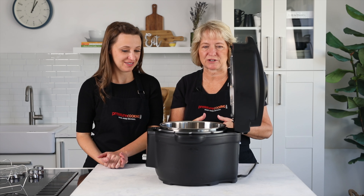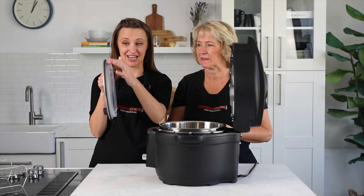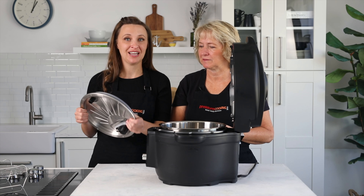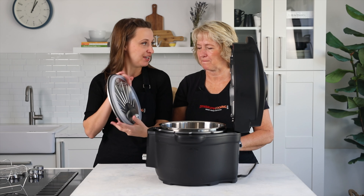For cleaning, the pressure cooking cover is listed as dishwasher safe — top rack only. When the manual says to use a damp cloth on the lid, that refers to the main lid body, not the pressure cooking cover.